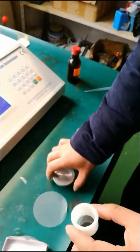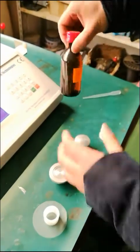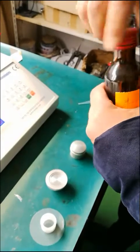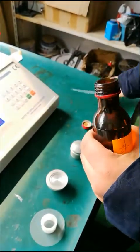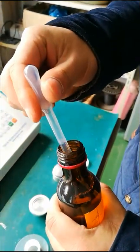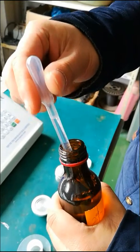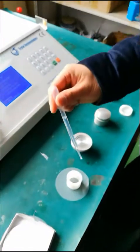Pat the opaque mylar film at the bottom of the sample cup. Take the bottle containing oil and screw off the bottle cap. Inhale 2.5 milliliters with a straw and drop it into the sample cup.